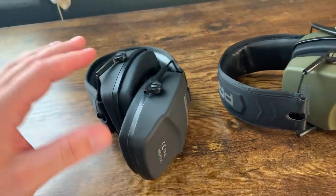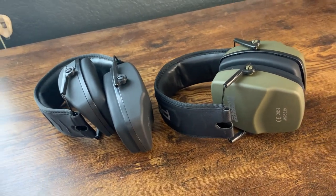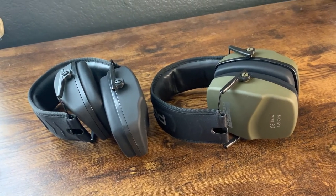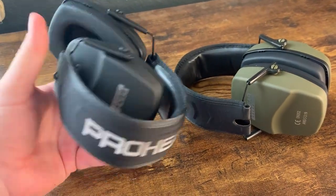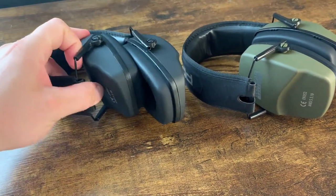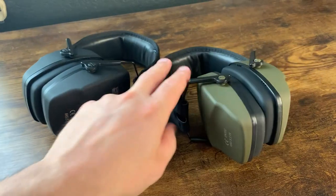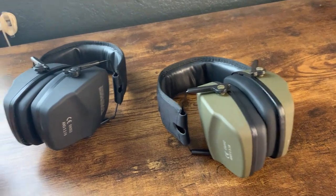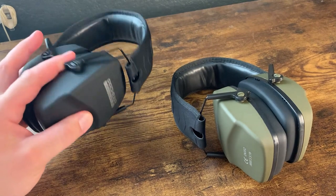It's kind of hard to show, but the fitting works well — my head is really big and my wife's head is really small, and these fit both of us really well, which is great. As sturdy as these are, I do like that they're really lightweight — there's really not much weight to these at all. They've taken a little bit of a beating but I like the lightweight design because bulky earmuffs can put a strain on your head, especially if you're shooting for a while.